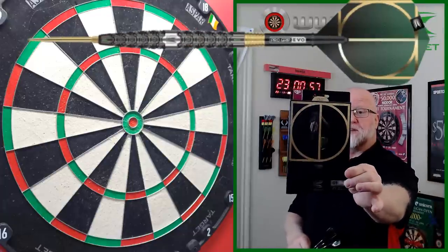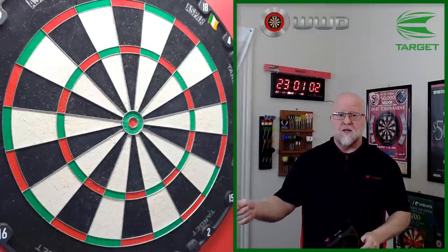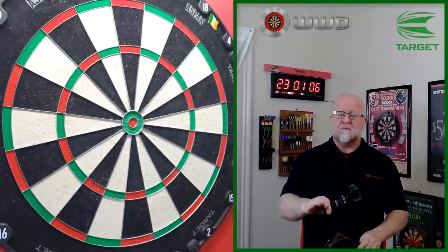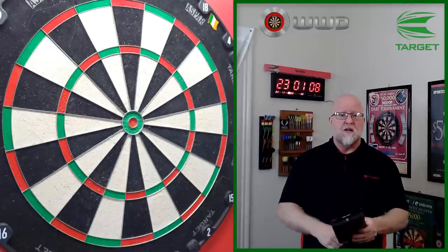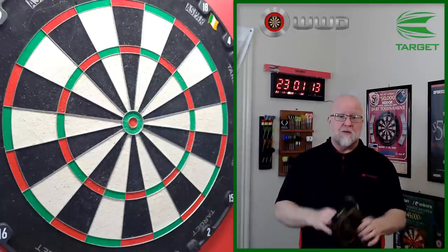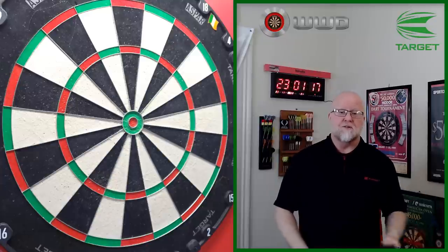As you're going to see in the next clip, they also have two more steel tip models, a soft tip model, and a couple of soft tip models. I'm going to have a link down in the pin comments going to take it over to the Target Darts website where you'll be able to check out all the Cult darts as well as the rest of their stuff from their most recent launch.